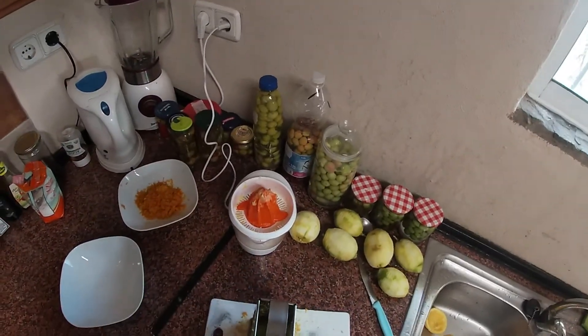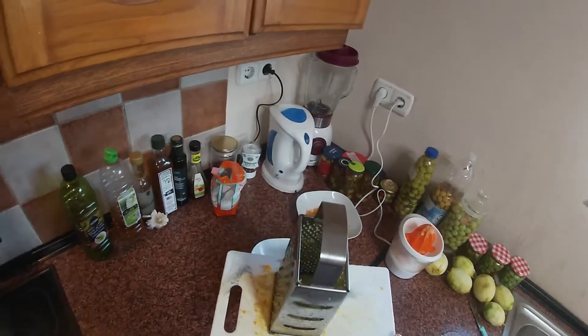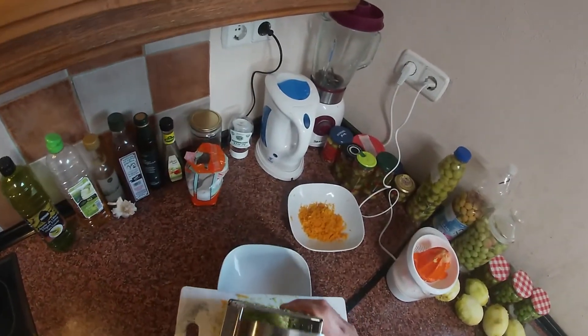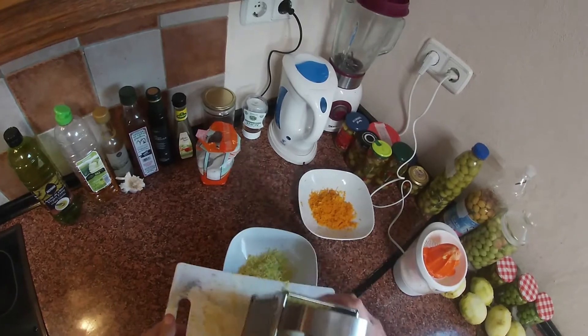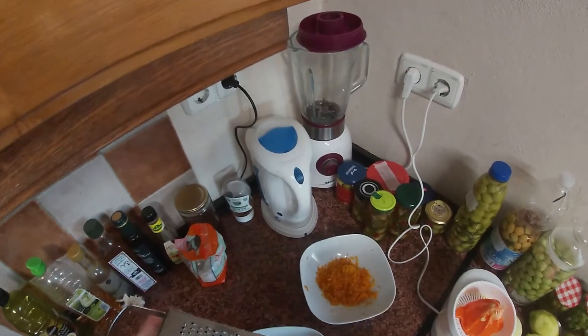Now I did the same thing with the lemons. I turned off the fan for a moment so you can hear me. Try to get as much as possible.